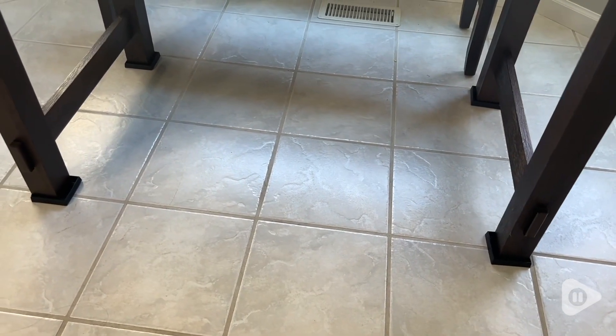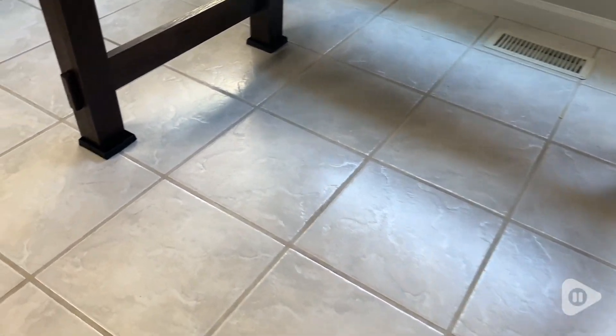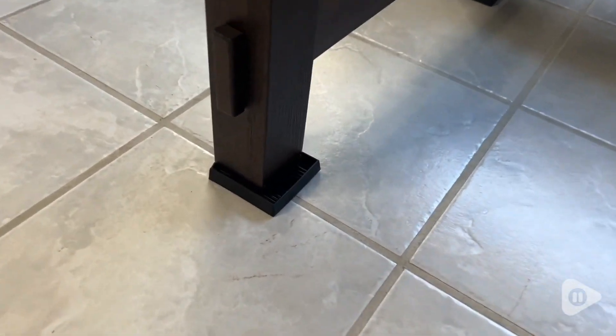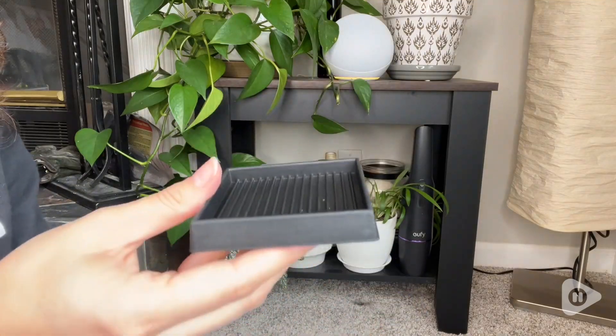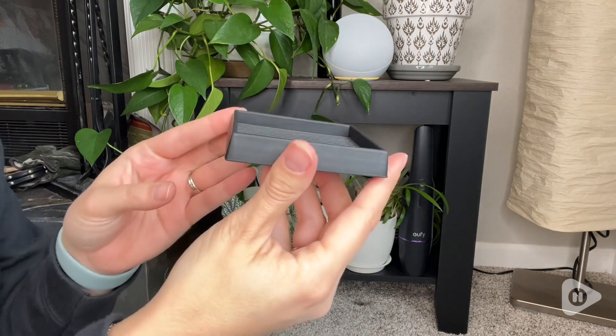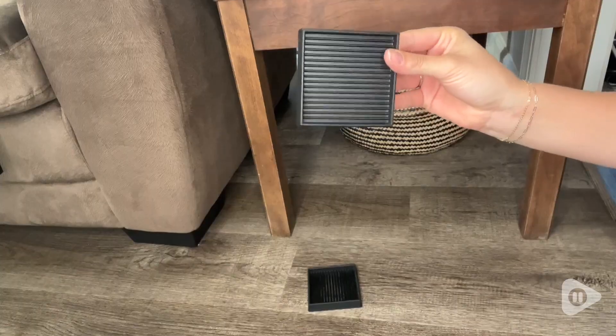Hey, I'm Kayla with WTI and if you have any type of furniture that is always sliding around on your slippery surfaces, you absolutely need these awesome furniture pads from Caster Master. We have the black 3x3 version but they come in a variety of different sizes and even a couple different colors too to match whatever furniture you need to keep stable.